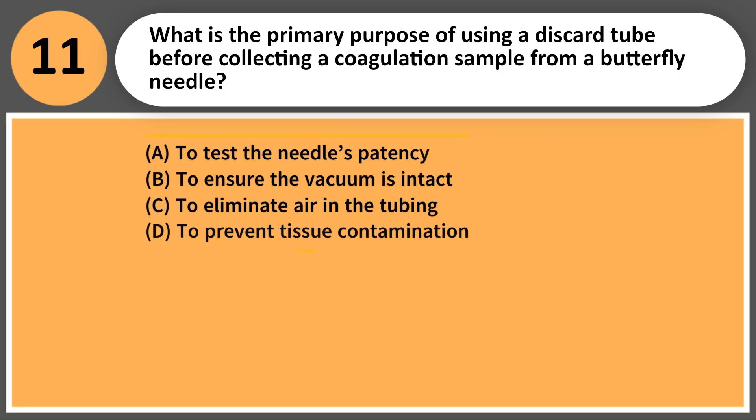What is the primary purpose of using a discard tube before collecting a coagulation sample from a butterfly needle? A. To test the needle's patency. B. To ensure the vacuum is intact. C. To eliminate air in the tubing. D. To prevent tissue contamination.